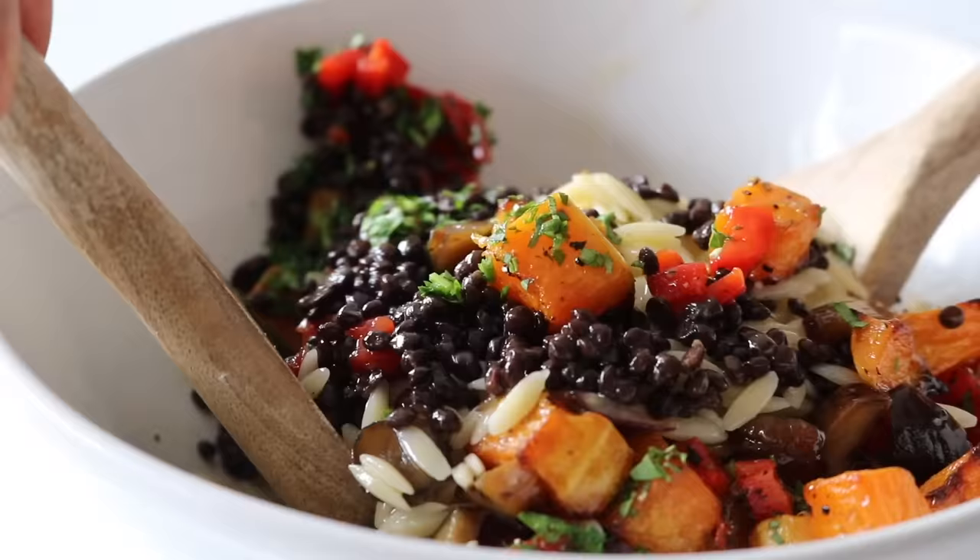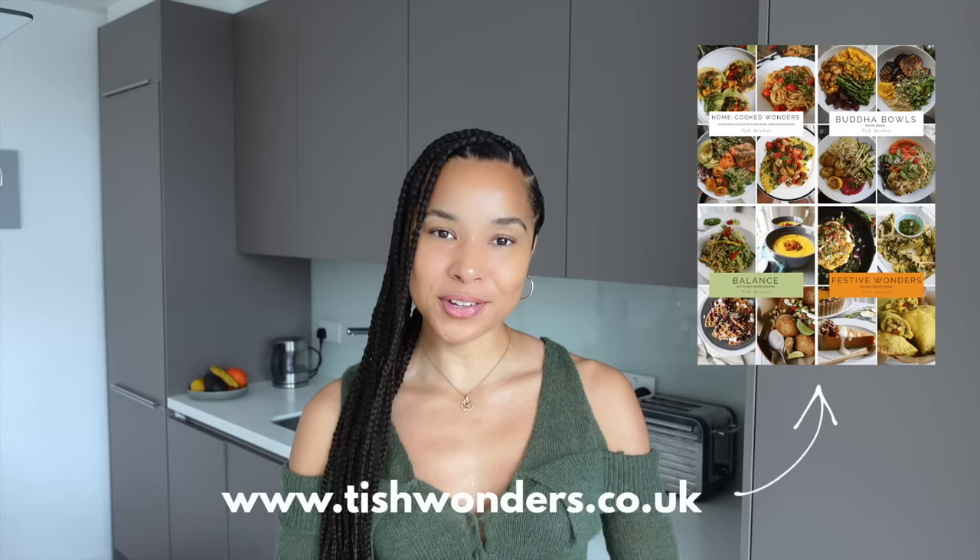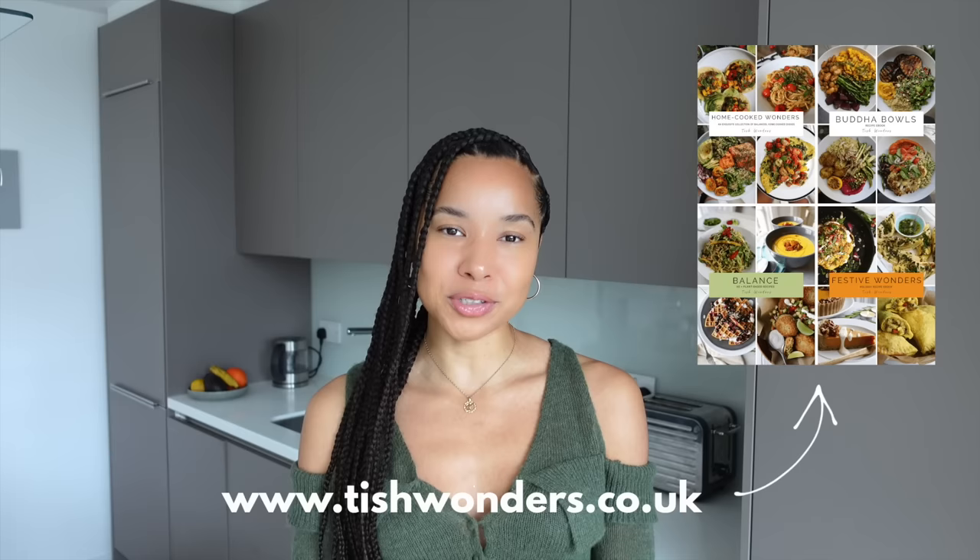This week I've got some vibrant, colorful, delicious lunch ideas. These could be work-from-home lunch ideas or you could put them in containers and take them on the go. The main purpose of me sharing these recipes is to hopefully inspire you to just step into your kitchen, to get comfortable in that space, to create from scratch — even if it's just one or two meals a week, it will make all the difference.